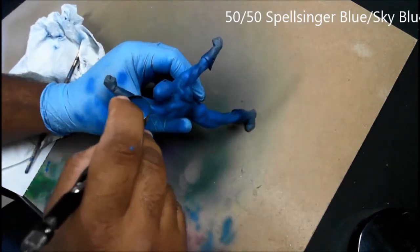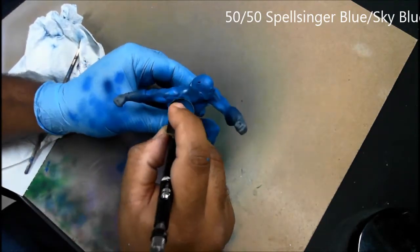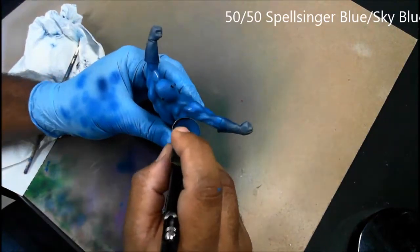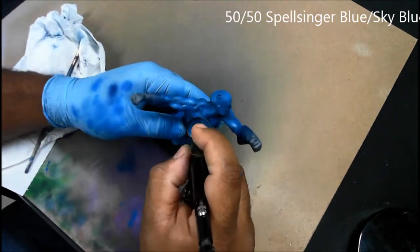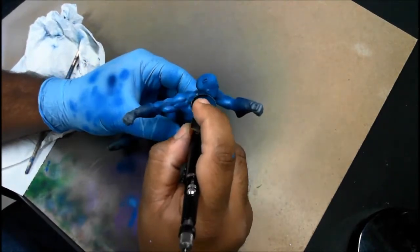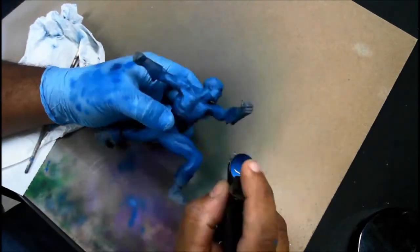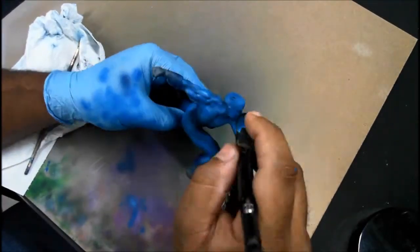I've now mixed up a 50/50 mixture of Minotaur Spellsinger Blue and Sky Blue for the next level of muscle highlights. What I'm doing here is hitting the high parts of the muscles, especially keeping the highlights towards the top of the figure, maintaining the darker Royal Blood dark blue color for the shadows underneath the miniature. This airbrush is actually great for doing these little details. You can see I actually just cleaned up a mistake using a Q-tip because of the fine point of the needle head.